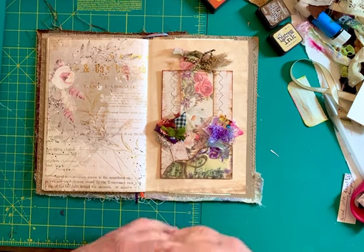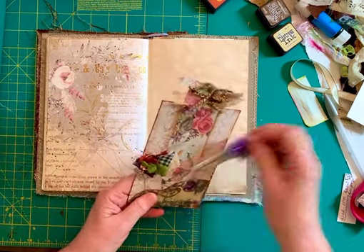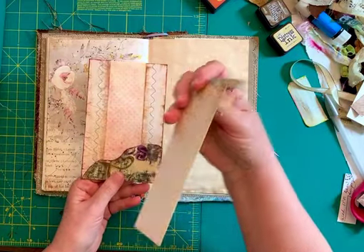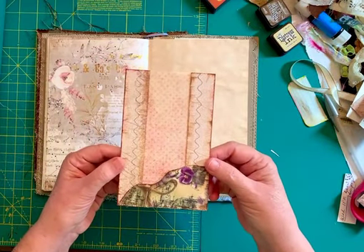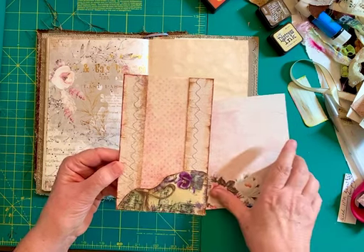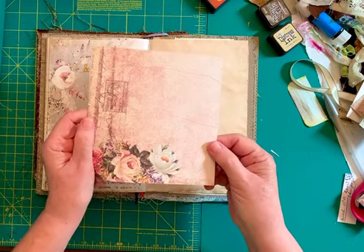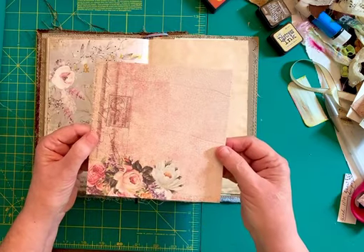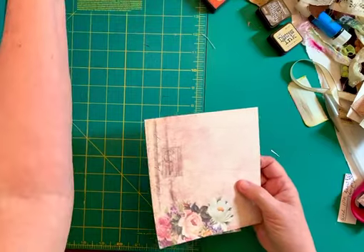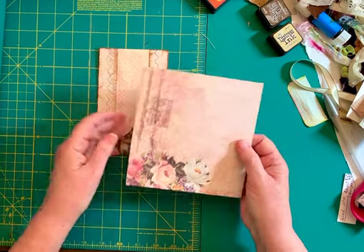Let's deconstruct this just a little bit so I can show you how I made it. Let's take these elements out. This is the hidden journaling card. What this starts out as is a simple six by six piece of paper. This is double-sided cardstock. That's all you need is a six by six piece of paper. I like the double-sided because I like the weight of it. It's very sturdy and it's easy for me to work with too.